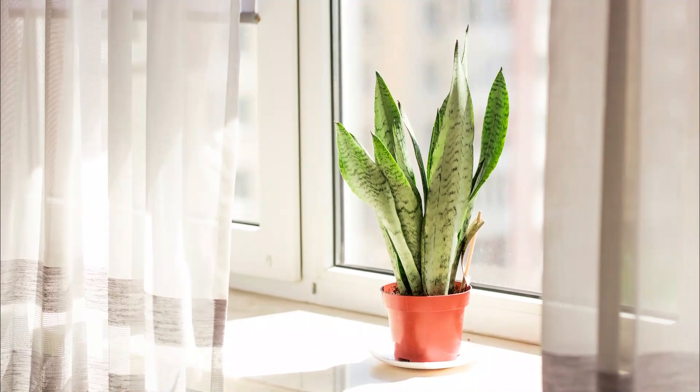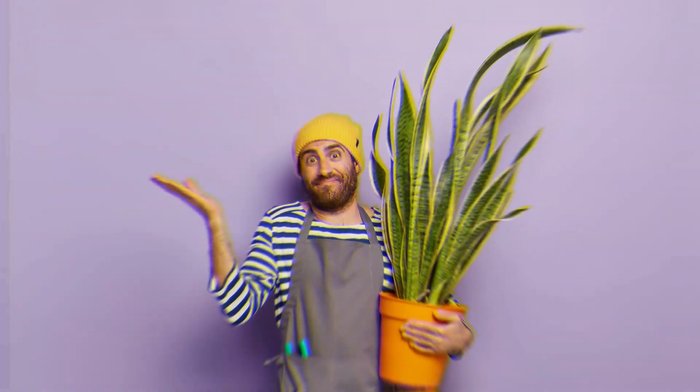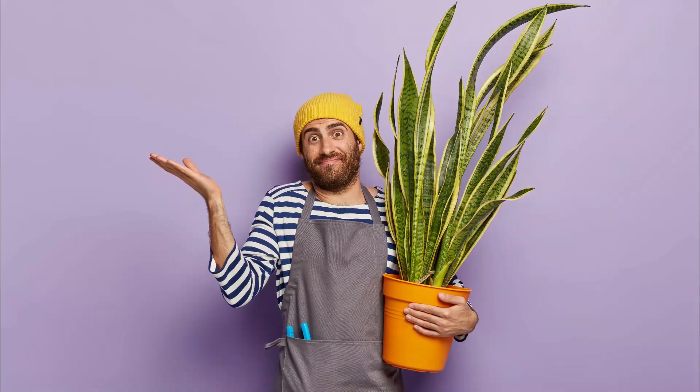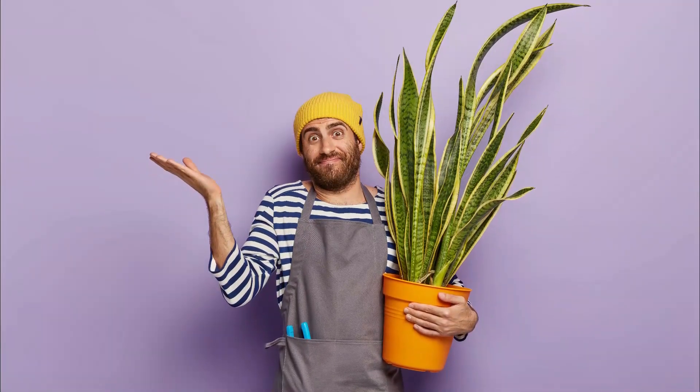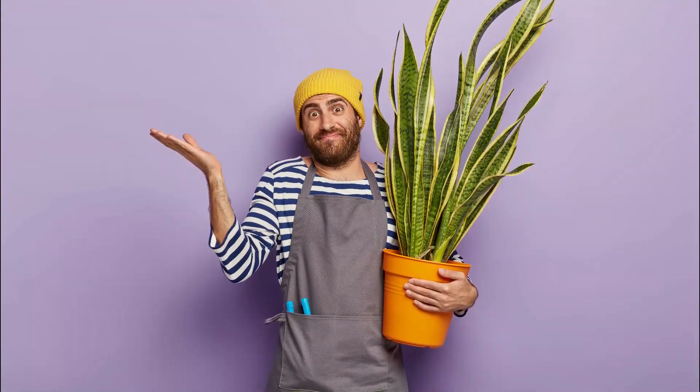You might have never seen a snake plant flower, as it's quite rare. However, it is possible for you to experience it if you follow the right steps. Let's have a look at some tricks on how to get a snake plant to bloom.